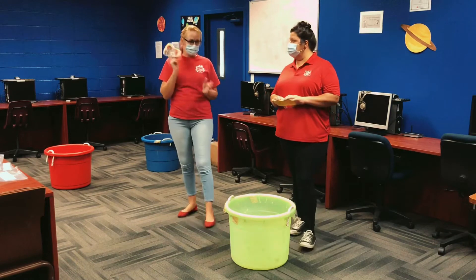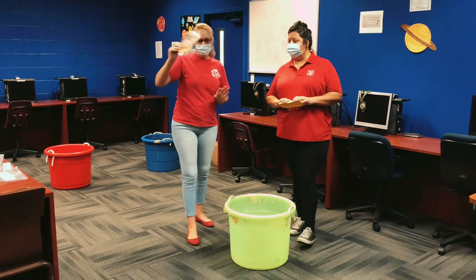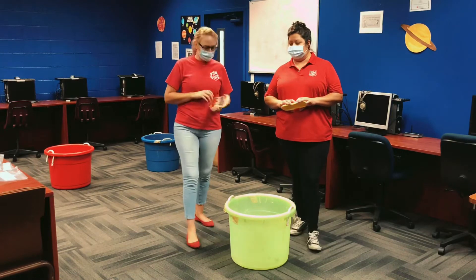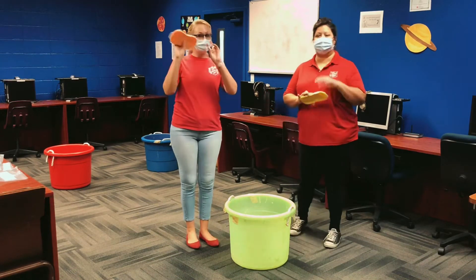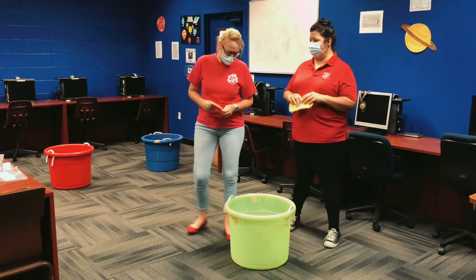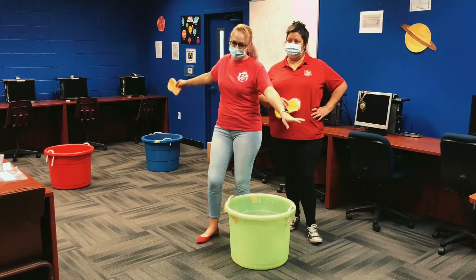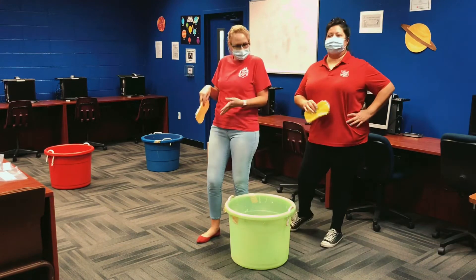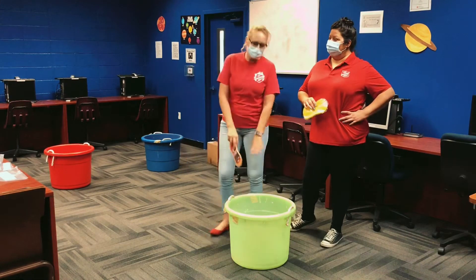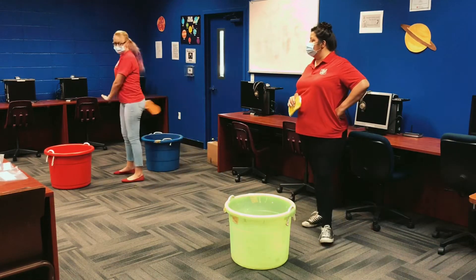We don't have any extra sponges to use to demonstrate the activity, so I'm just using what you guys have in your bags. And we will be pretending that we're getting wet. So, this will be your start — make it a little further outside, but for the video purpose we have it a little closer together. This is the bucket filled with water, and these buckets over here are completely empty. This is the finish line.